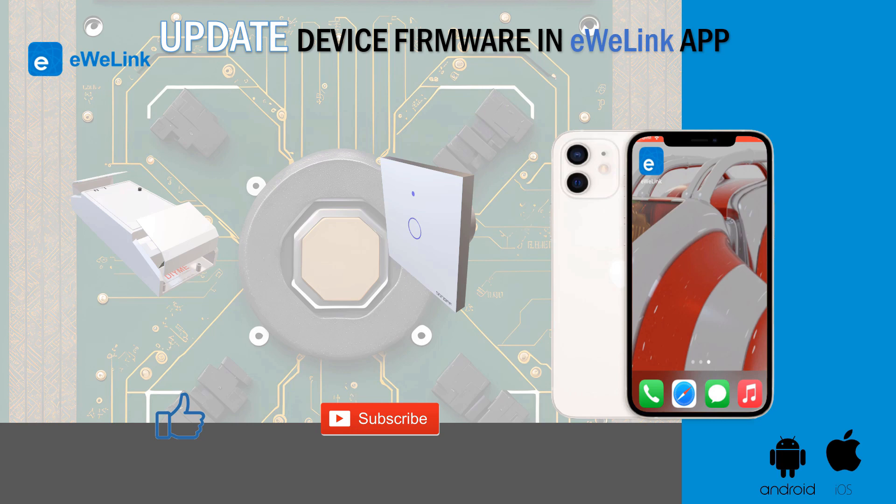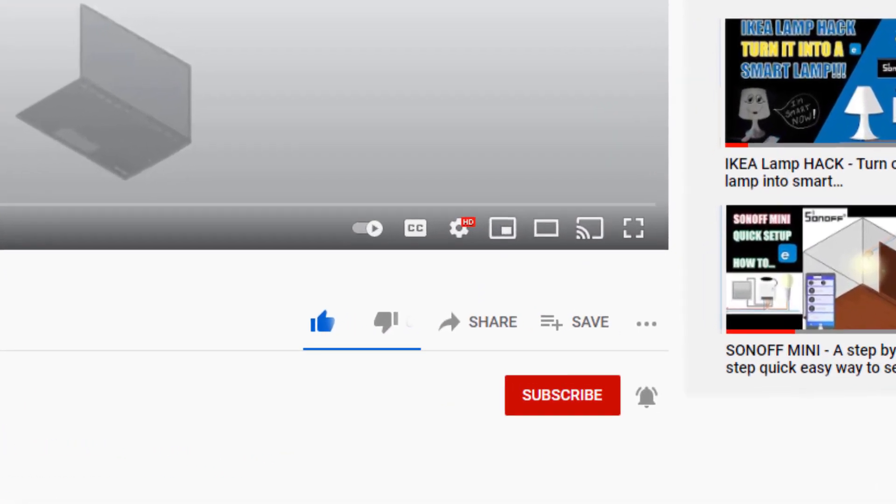If you liked the video, please consider subscribing — it's free. And if it helped you, please press the like button. This way you will be helping the channel to create more content like this. Thank you very much.